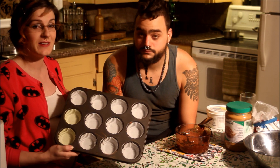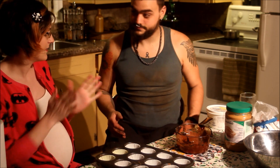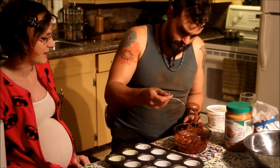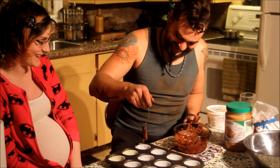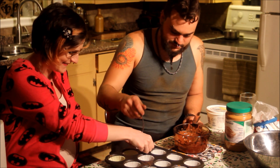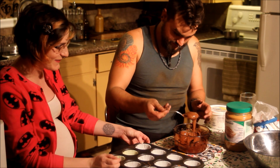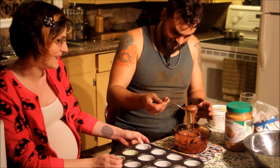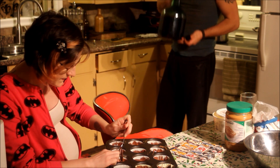I just put muffin cups in a muffin tin and now we're gonna put chocolate in it. How do I... just put it in there and then spread it around. Why doesn't it come out of the spoon? I've never made these before. I'm just spreading the chocolate around up the sides of the muffin tins.